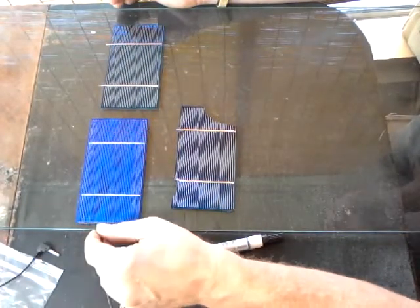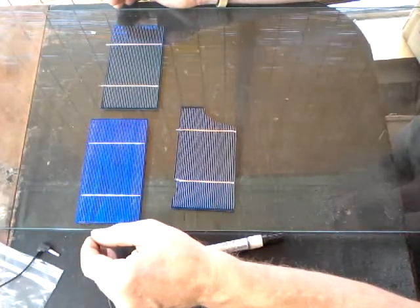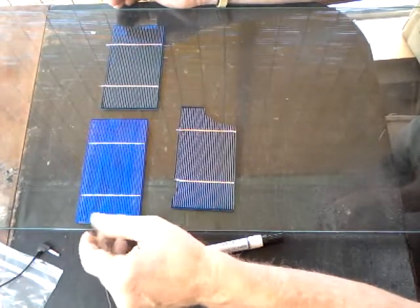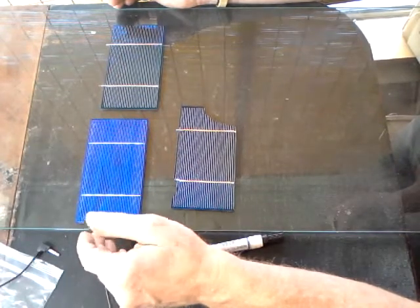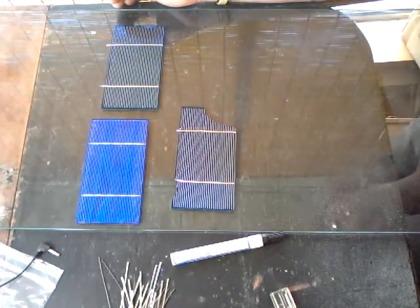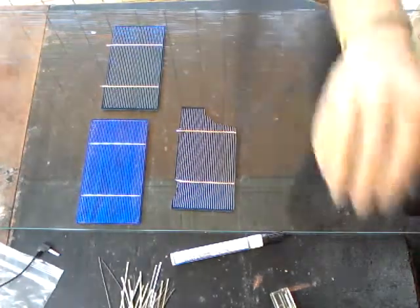Chemical batteries are great — they have instant power and some are rechargeable — but eventually they reach end of life. Photovoltaic cells last upwards of 25 years or longer, but the good output of energy only lasts on average about 20 years for a well-made solar cell.